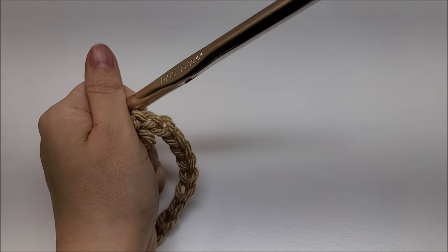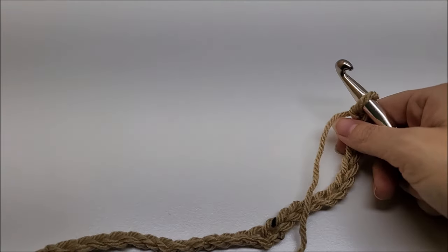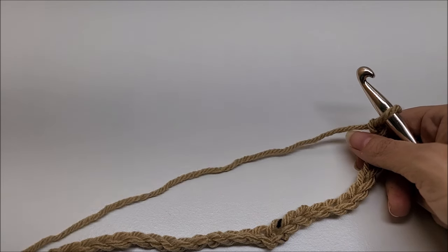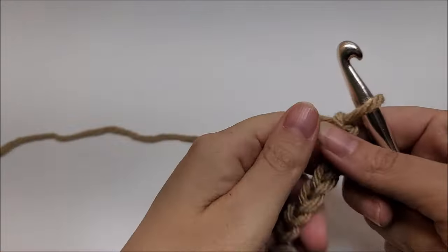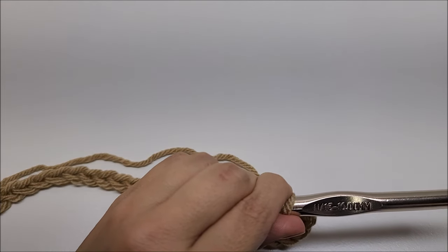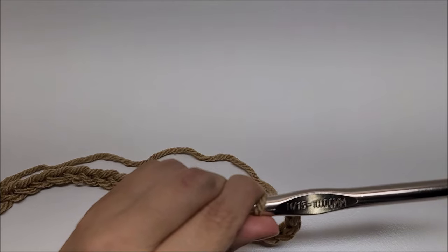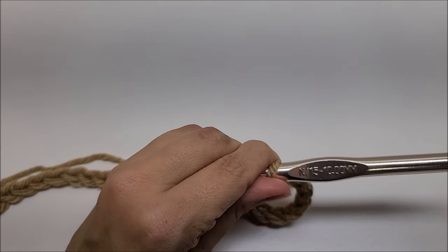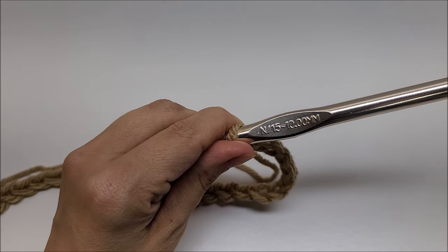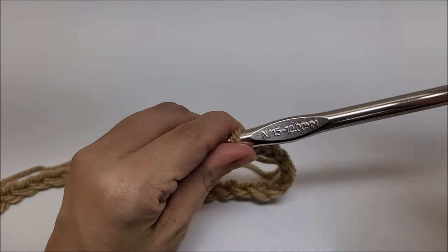Each chain amount will be in the description box, but I'll tell you what I did for my medium/large size. I chained 57 for the back panel and chained 23 for each of the two side panels. The stitch is done in a multiple of two plus one. The description box will tell you the chain amount for the back panel and both side panels depending on your size.